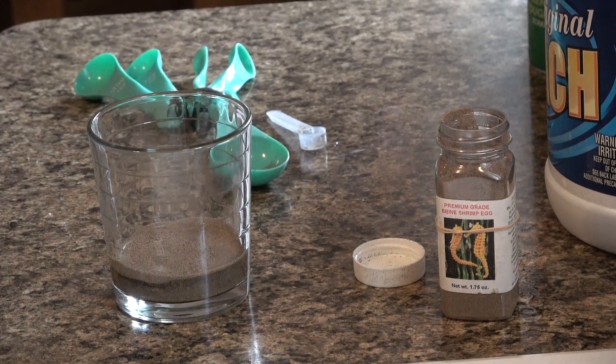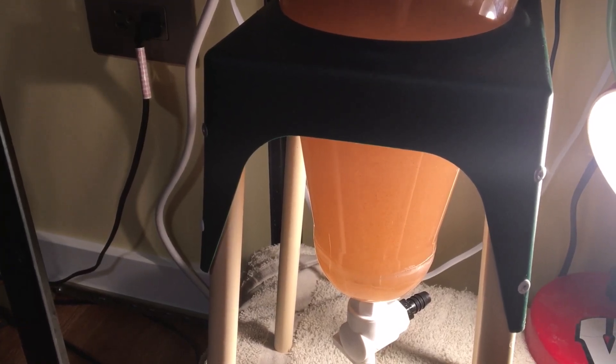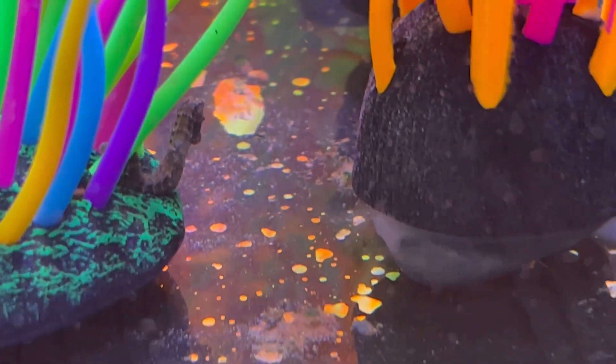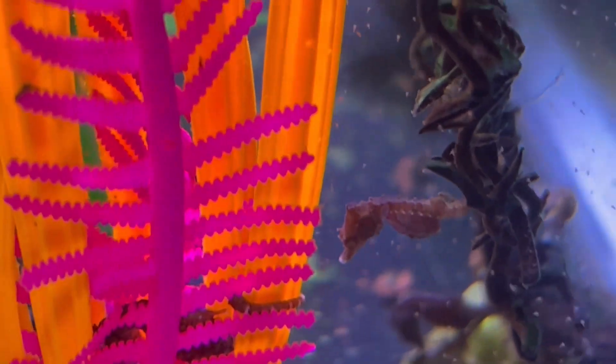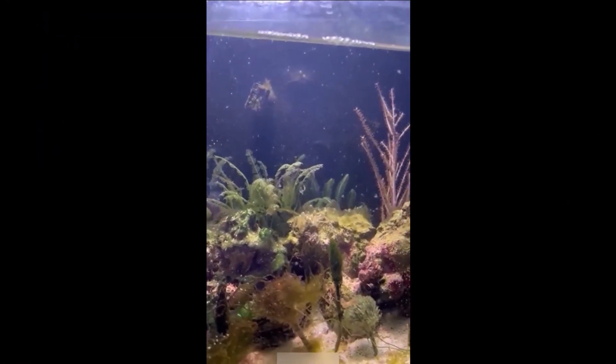Do what works for you. I just hatch my own brine shrimp and I have not had problems with hydroids with my captive bred seahorses. I do recommend that if you are thinking about acquiring wild caught dwarf seahorses — even if they have been maintained in tanks for a while — please treat your tank. There are very good chances that the seahorses or the water they come in are going to have some invisible hydroid eggs, and once given that perfect environment with lots of brine shrimp and a closed system, they're going to have a population explosion.